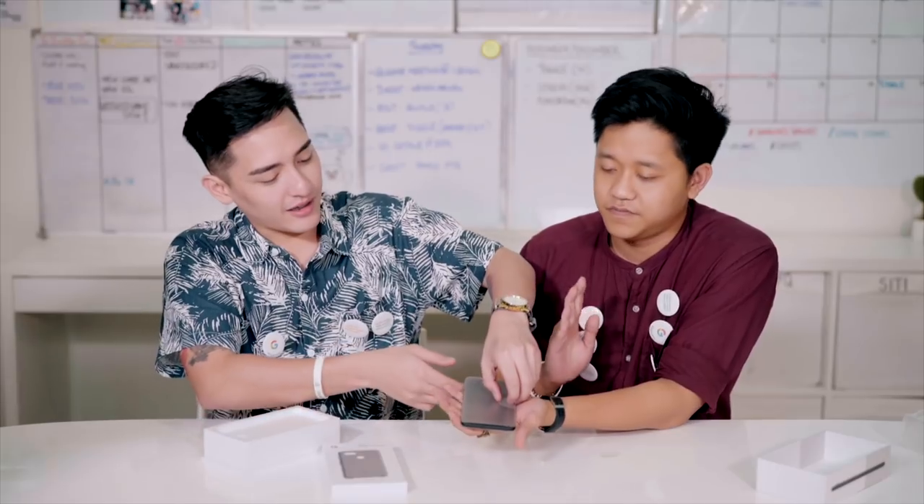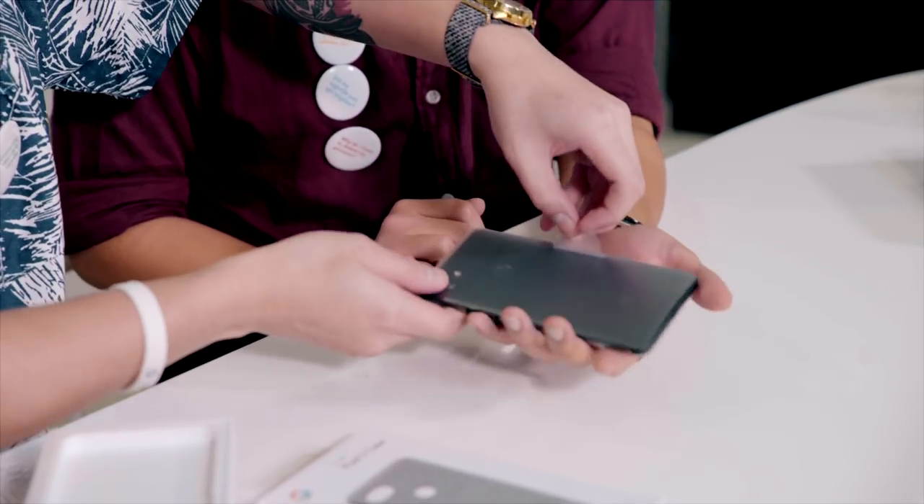Let's just slowly take it out. I'll give you the honours of doing the best part of any unboxing — the peeling part. It's so satisfying, like a banana. It's very appealing.